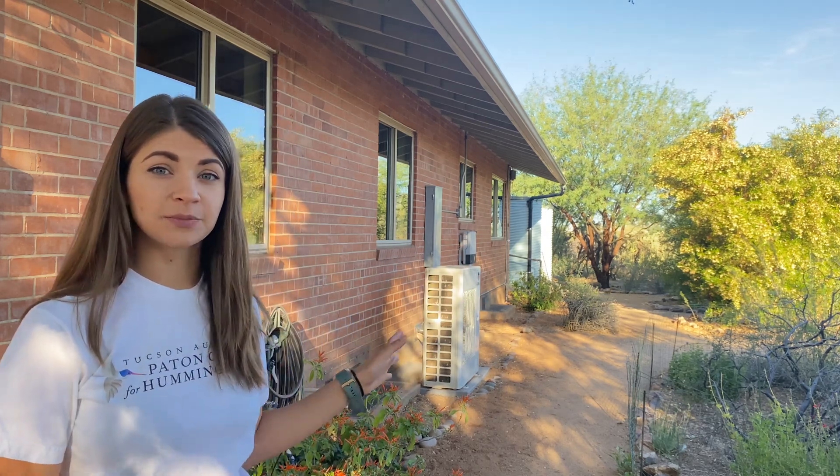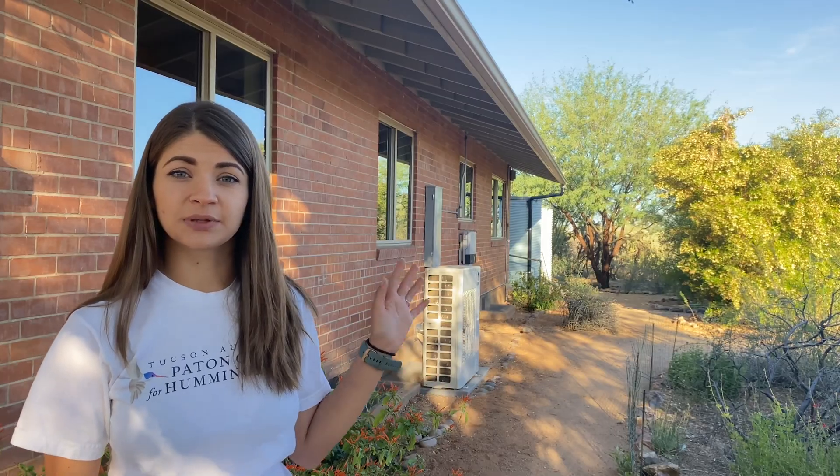Good morning! We're at Mason Center today. We're going to be doing a demonstration wall where we'll display four different ways to make your windows visible to birds and prevent window strikes.